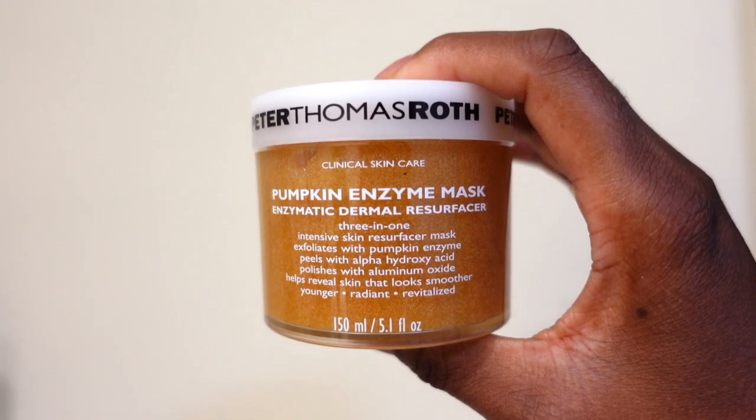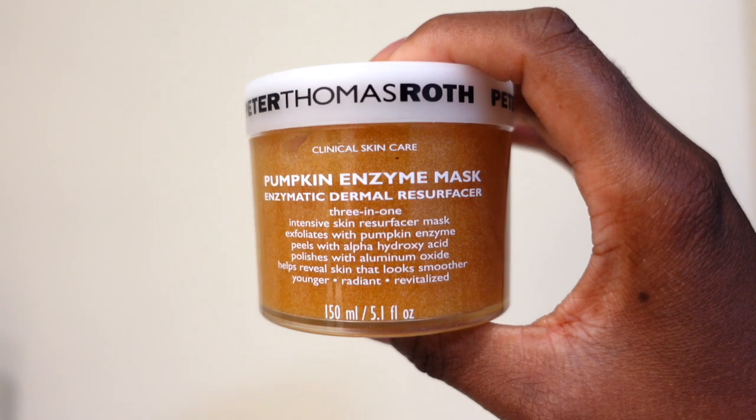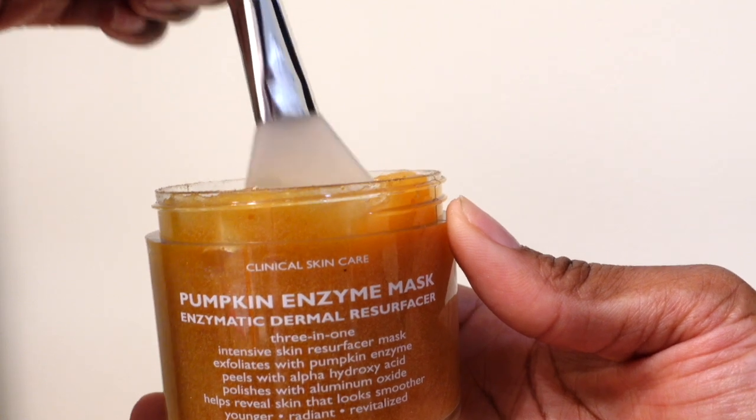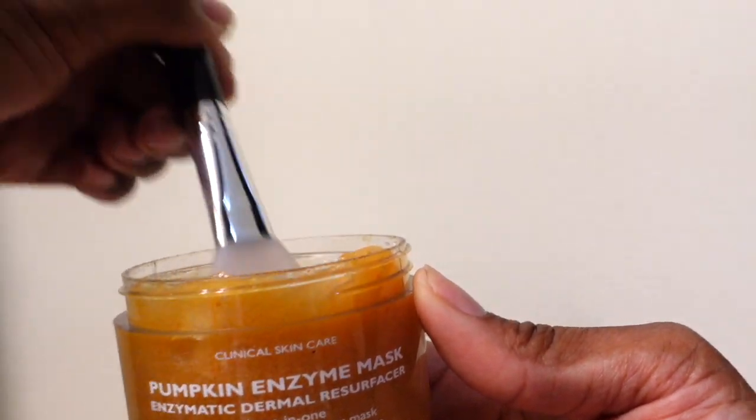First up we have the Peter Thomas Roth Pumpkin Enzyme Mask, and I absolutely love, love, love this. I have a little brush that I got specifically for my masks, so you just dip a little bit on there, put the product on there, and start to spread it all over your face. I typically do kind of a thin layer because it is also an exfoliating mask, so keep that in mind.